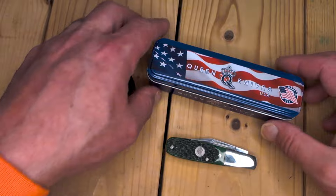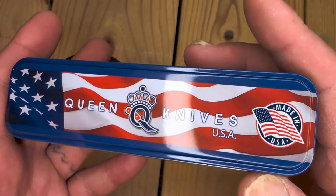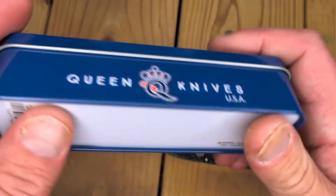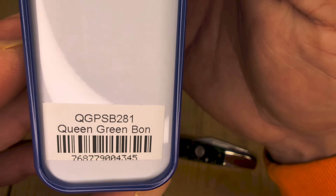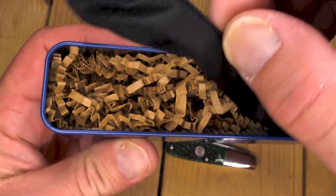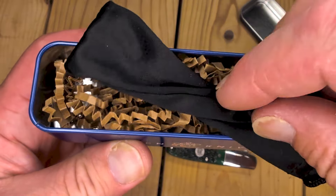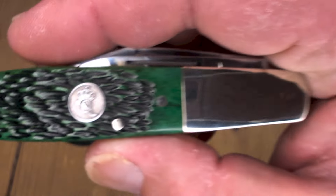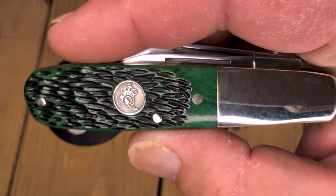Let's get into this awesome Queen Made in USA knife. Look at this awesome tin it comes in. They've released their trappers in stag bone, they've released their trappers in green jig bone like this Barlow, and smooth red bone. Here's the Barlow — it is Queen QGPSB281, Queen Green Bone. Comes in this tin with a little — I'd call it a Baron Sun baggie — and a nice tender like Buck does. Really cool packaging. These go for just under $55 at Smoky Mountain Knife Works, probably $54.95 or something like that, and Queen is a Smoky Mountain Knife Works brand.